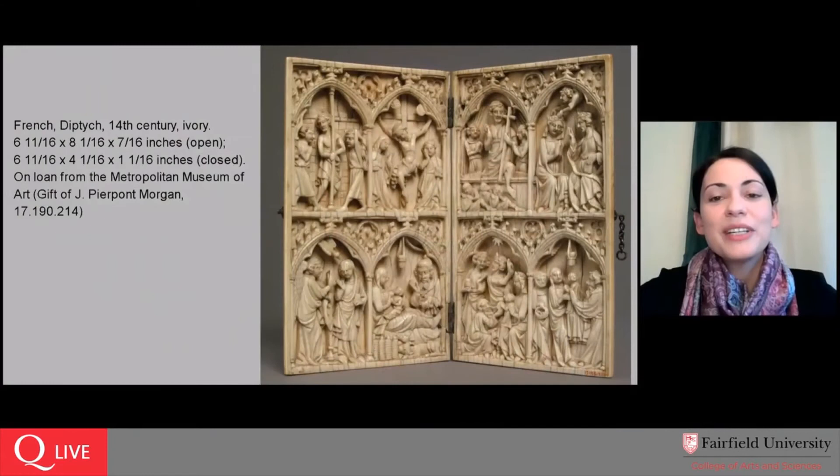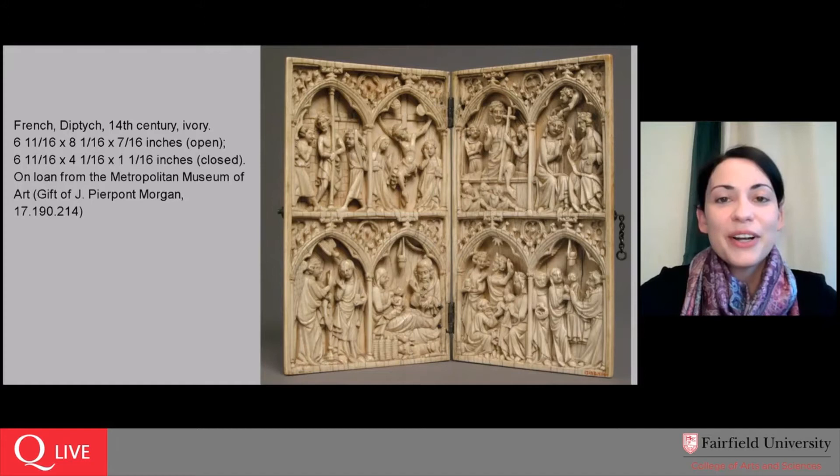Good morning everyone. It is a fairly gray and rainy morning if you are watching live from the Northeast United States, but luckily for the next 20 minutes or so we have an artwork to look at together. If this is your first time watching an Art in Focus, welcome. I am Dr. Michelle DiMarzo, the Curator of Education and Academic Engagement at the Fairfield University Art Museum. Our Art in Focus programs are an opportunity to spend 20 or so minutes looking together at a single work of art.